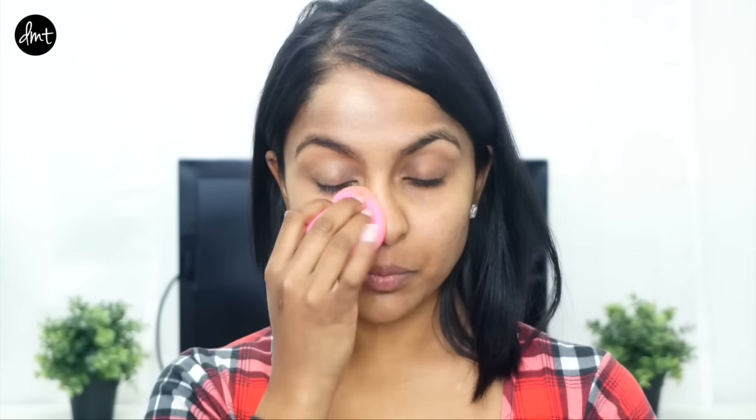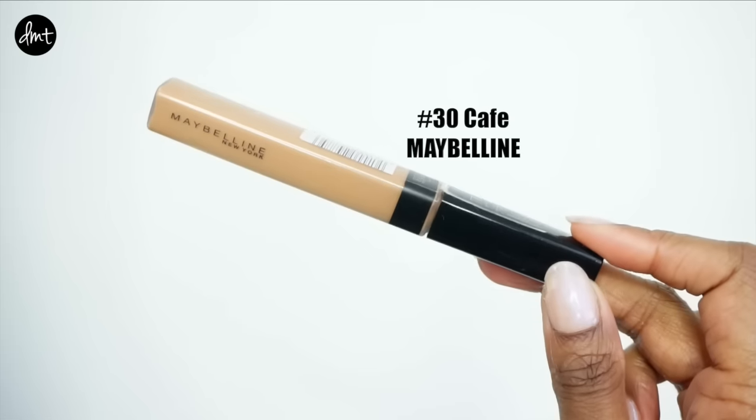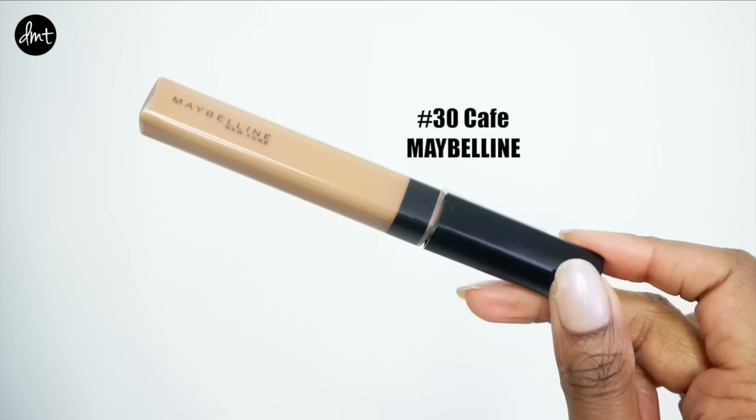Here's a side-by-side so you guys can see it's still quite close to my natural skin tone. Then I apply the smallest amount of concealer under my eyes to cover my dark circles.